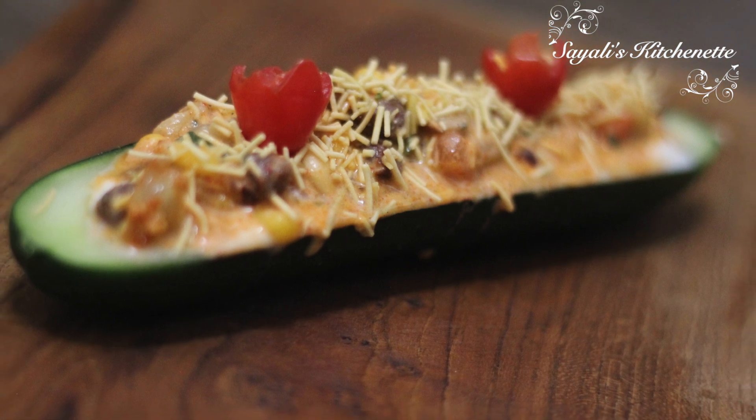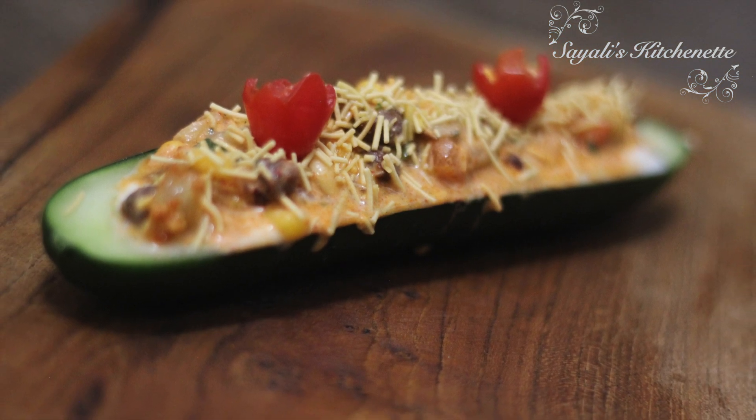Do try this recipe and let me know in the comment section if you liked it. Thank you so much for staying connected with Sayali's Kitchenette — it really means a lot to us. Bye-bye!